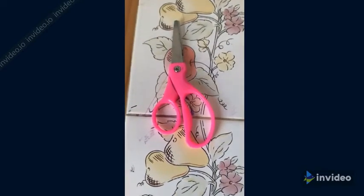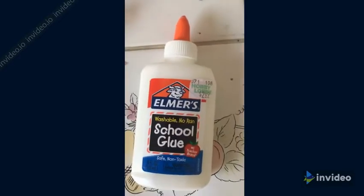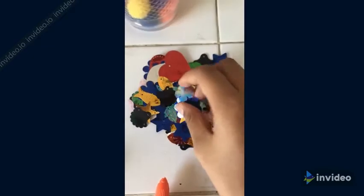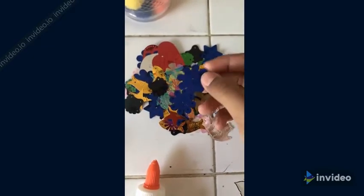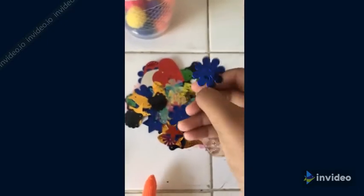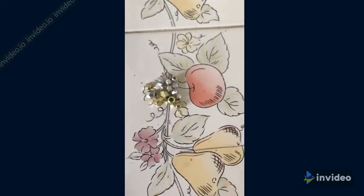Next, you'll need some scissors, some scotch tape, some school glue, and pom-poms — these are optional and for decoration. You'll also need these paper shapes. I got them in a kit, but if you don't have them, you can make them on your own. Make sure they have a hole in the middle. And you'll also need some beads, which are also for decoration.